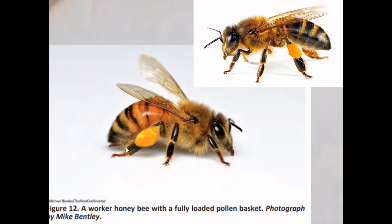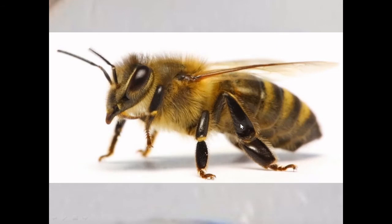On this appendage, the pollen is located on a specific part which we call the tibia. It is present on the tibia segment of the metathoracic appendage. This part here is the femur, and this is the tibia.